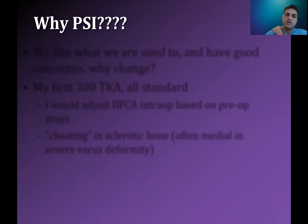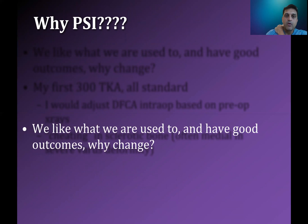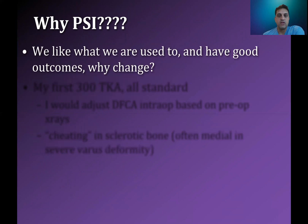So why patient-specific instrumentation? We have a great way of doing these with standard instrumentation and we have relatively great outcomes. Why should we change? A modern-day Tesla automobile looks a lot different than a Model T Ford. And if we just kept saying that we had a relatively good product, we would never innovate and never improve. So there is always an ability for us to do better, and we should keep that in mind for whatever the next iteration of technology is as well.